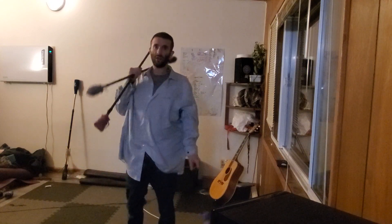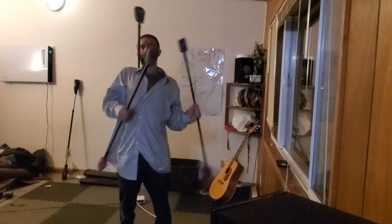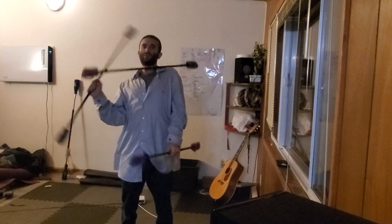Working on maybe just one side, then going back into cascades and practicing that side, and then switching to the other.